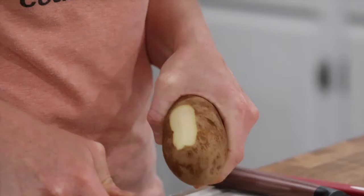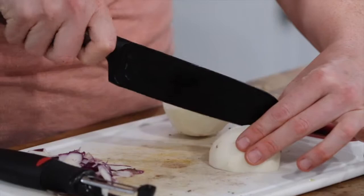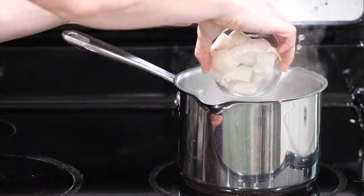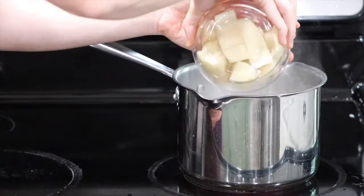First, wash the turnips and the potatoes and peel them both. Dice the turnips into uniform pieces as well as the potatoes. Fill a pot with water and put it on a stove and turn it on high heat. Once the water boils, pour in the turnips and potatoes and let them cook.